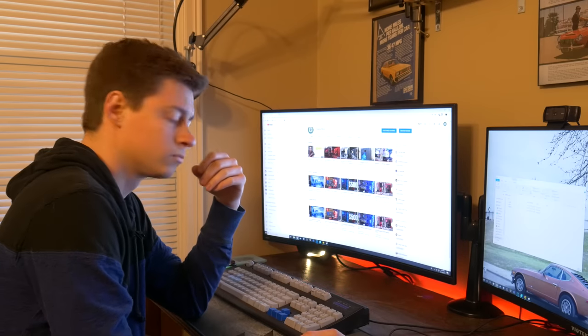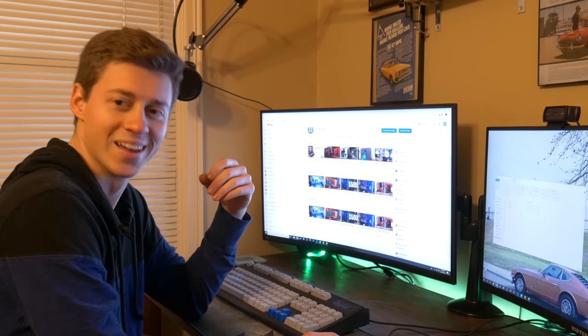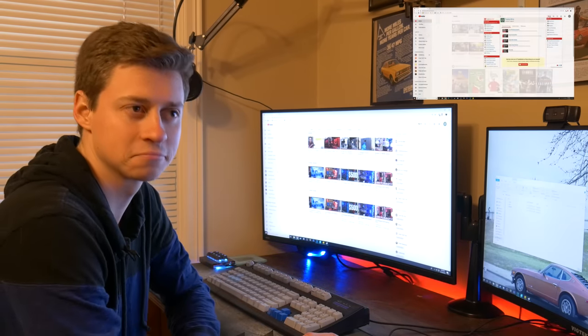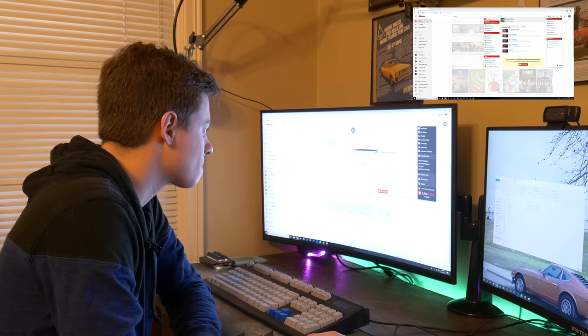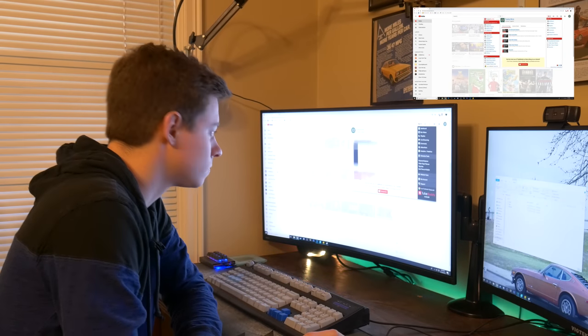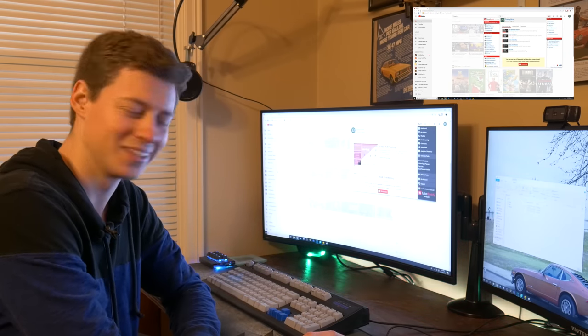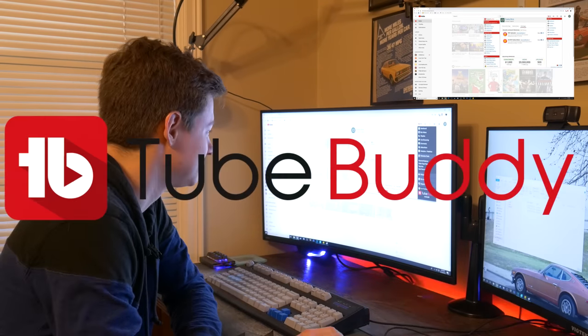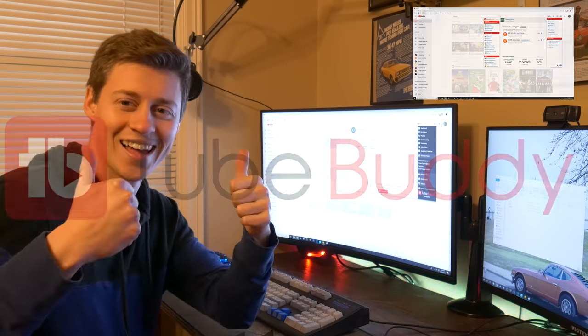Do you need help with YouTube? Are you ready to take the next step and make your channel bigger? I got just the thing for you — it's called TubeBuddy. It's an extension tailored for YouTube and it offers all kinds of tools. One of my favorites is the Tag Suggester, and another is the Best Time to Upload feature. But that's only to name a few, so go check it out for yourself in the link down below.